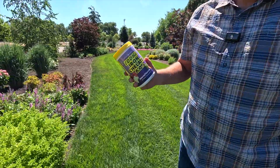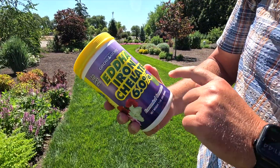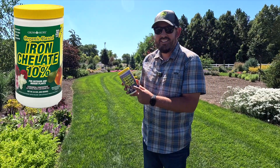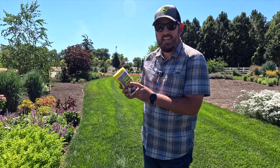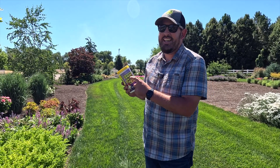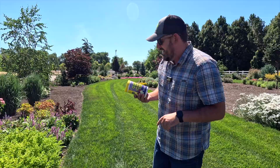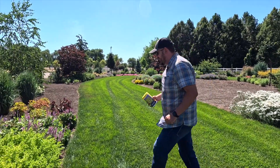This is how you treat chlorosis: EDDHA iron. Now there's another one of these that says 10% on it — it's iron chelate — but it's not the EDDHA, and I one time bought that thinking I was getting the right thing but I wasn't. So it's the 6%. Here's what you do.